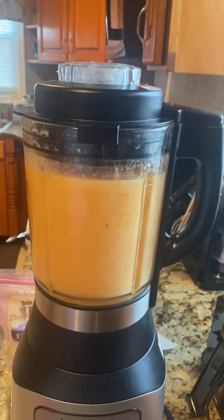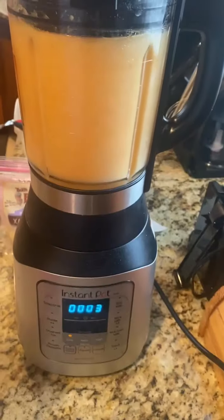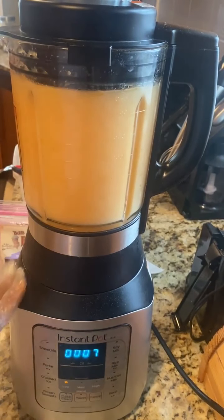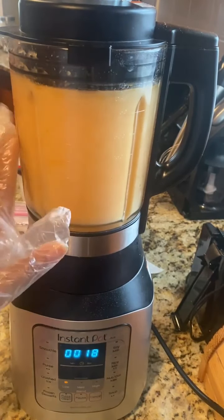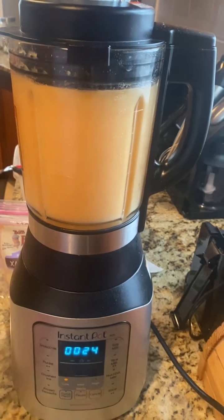This is the best blender ever — I'm not a representative of Instant Pot, but this blender is amazing. You can cook in it, puree, make milk, add ice, make frozen desserts, make soups. It actually heats — you can cook right in the blender container.